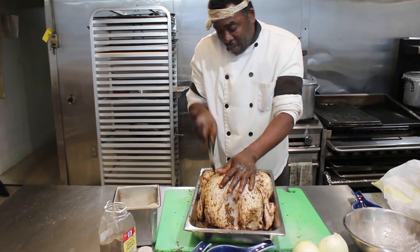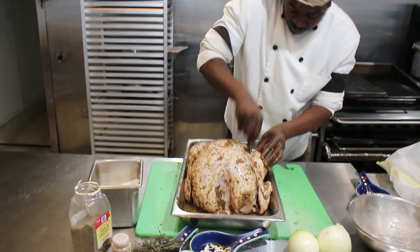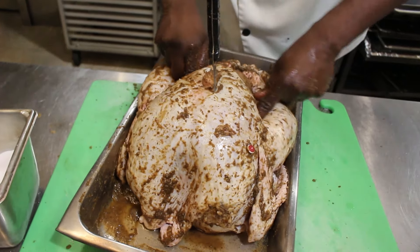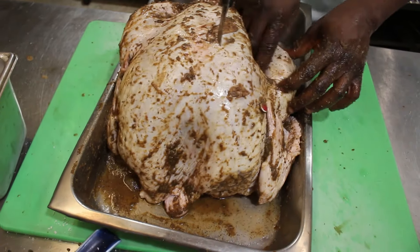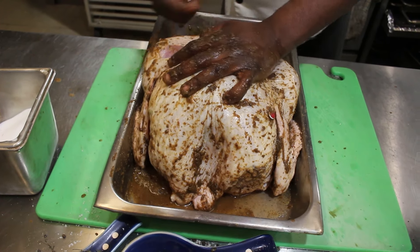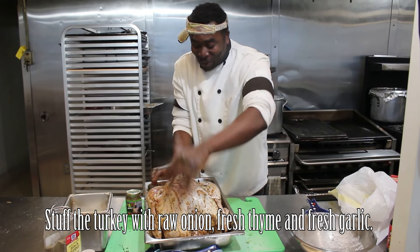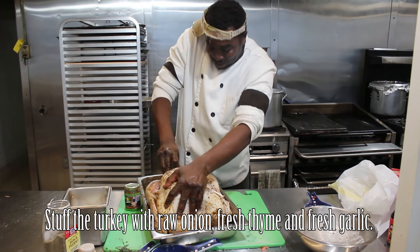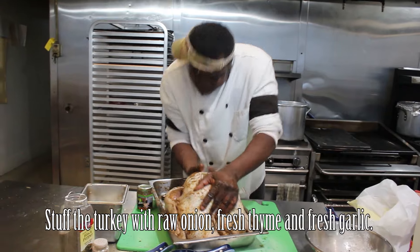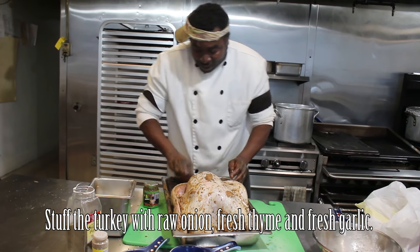I have a small knife here. I'm going to pierce the breasts and the hips — on the outer part and on the inner part — and I'm going to penetrate some of the jerk sauce down into these holes that I made. This jerk sauce goes down into these little crevices and corners so that the turkey gives you that jerk taste and flavor you require on that lovely Thanksgiving day. Right in the belly, you're going to stuff two raw onions, the fresh thyme, and the fresh garlic right up in there. And that's your jerk turkey.